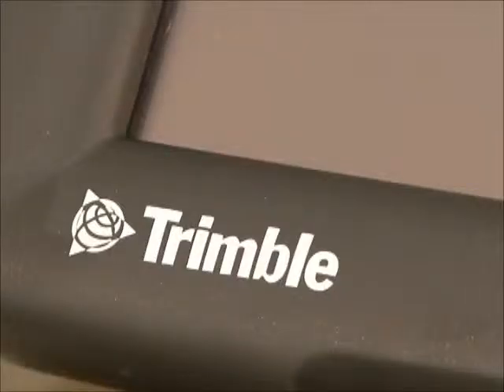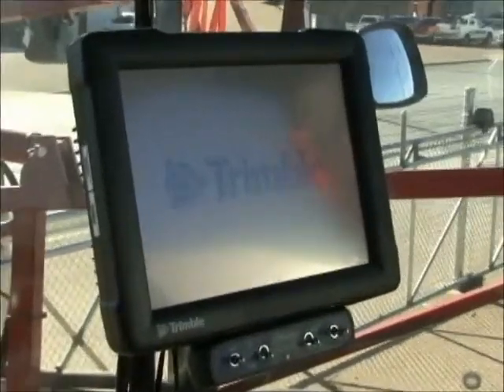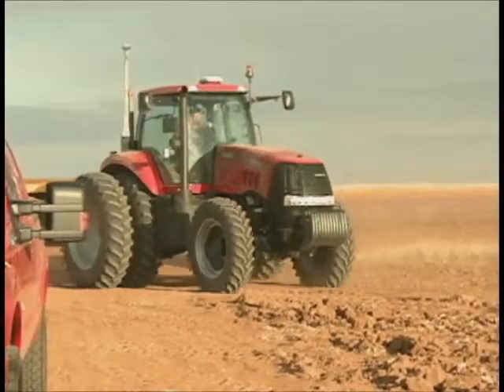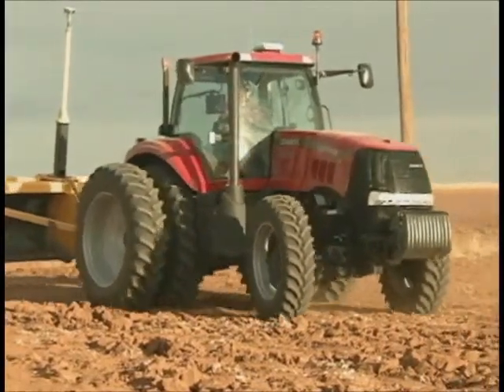It's a high-torque electric motor, so you've got 30% more torque over a traditional EZ-Steer. It's fast-reacting. You're getting T3 terrain compensation, which is just like an autopilot. The old EZ-Steers only had two gyros to do terrain compensation with.